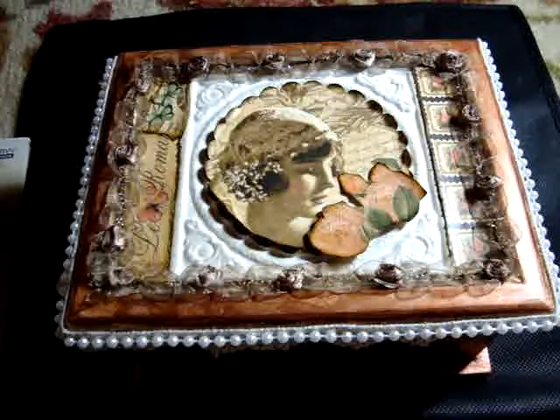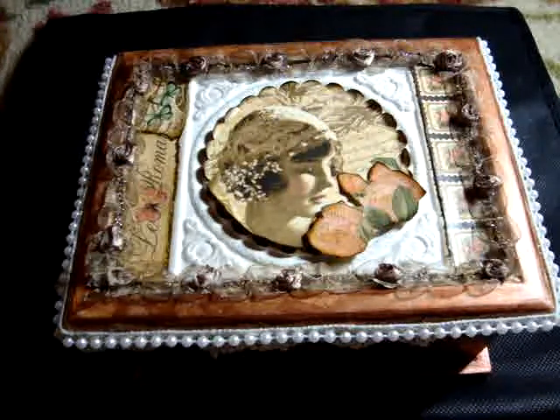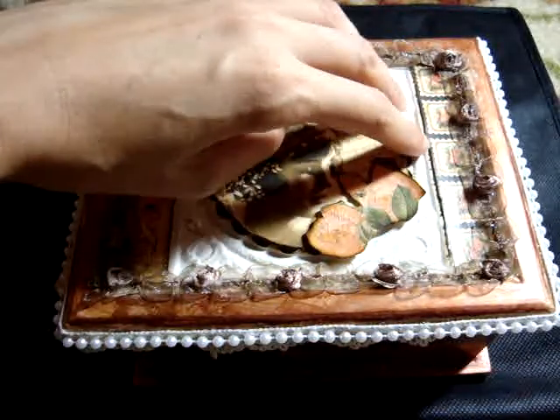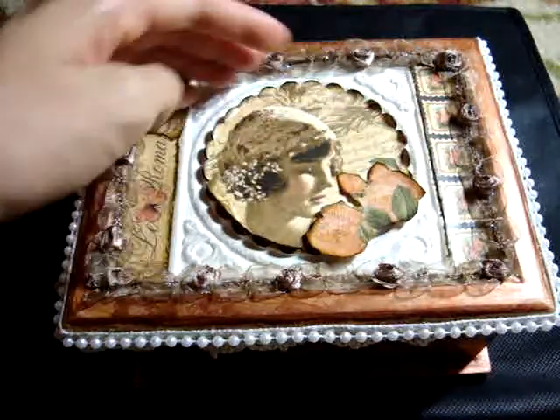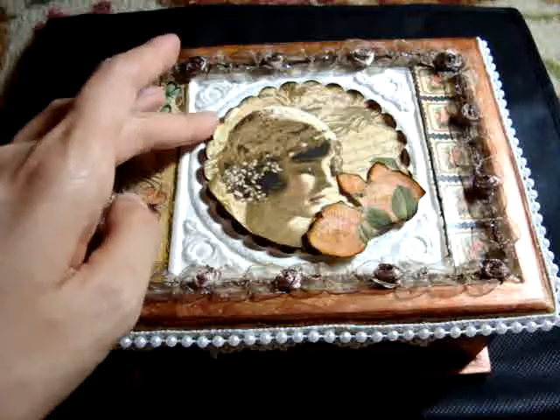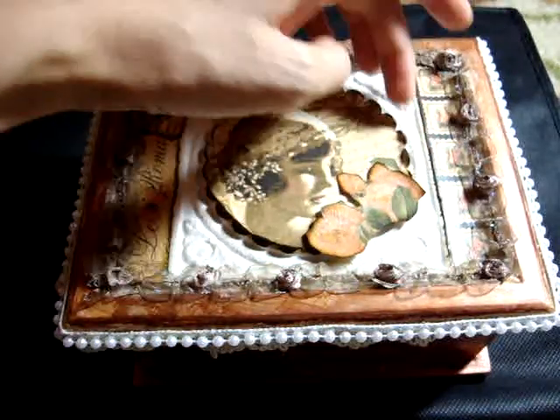I punched using this really big craft punch. I punched white cardstock and also the image from the papers. The reason why I did it was because I wanted to ruffle the edges of the scallop circle and make it distressed. I also distressed the white so it's brown now.